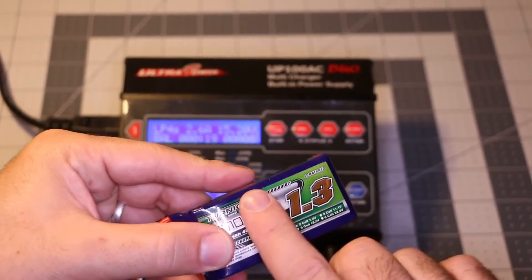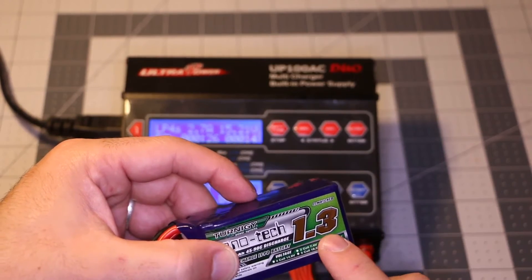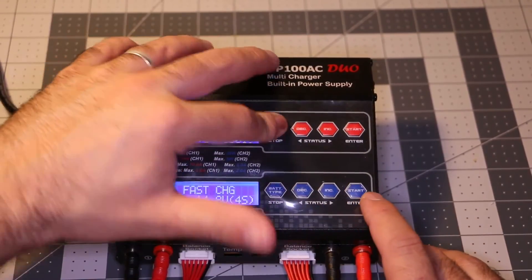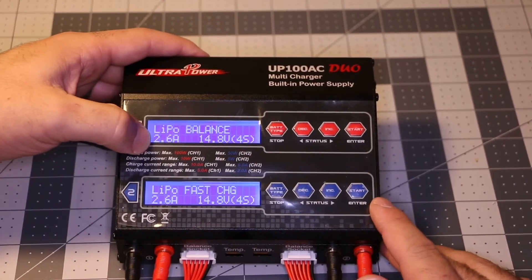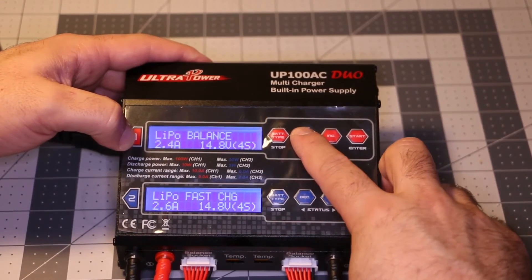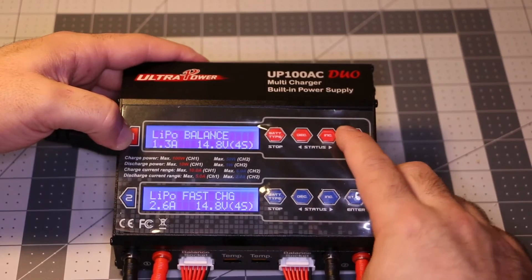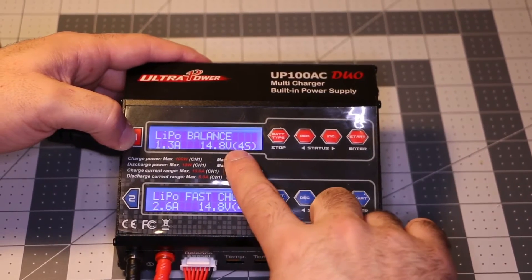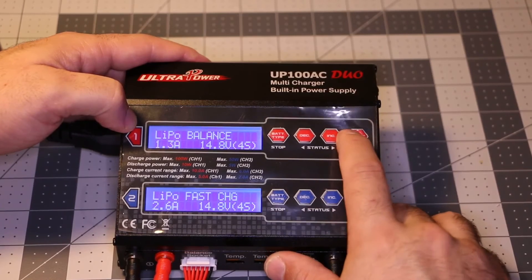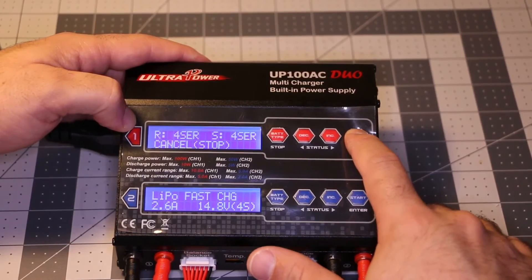I'm doubling the amperage because I want to do a fast charge, but I don't recommend doing this. This is a 1.3 amp-hour battery. If you don't know how to change the amperage, you just hold that button and you can change it all the way to 1.3. Click it again and it will ask you to choose the cell count — you can go up to 6 cells. I'm using a 4-cell, so click that, then press and hold enter.